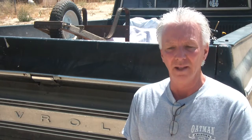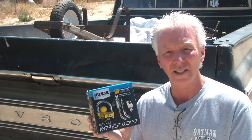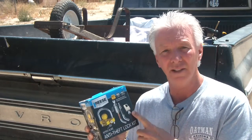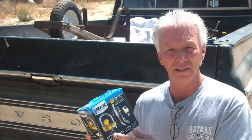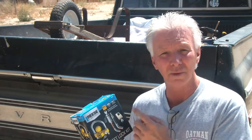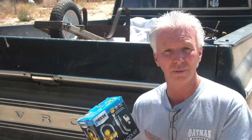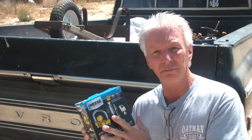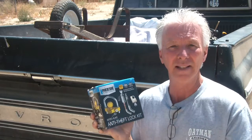I was in Home Depot the other day going through the tool section, and along the aisle was a section for trailers — lights, hitches, locks, all that. I came across this Reese lock kit. Everything you're going to need to deter someone from possibly stealing the trailer or someone coming through the parking lot deciding they want your receiver, popping the pin and pulling it. It's not heavy duty but it is a deterrent, and for about $35 to $40 it's not a bad investment.